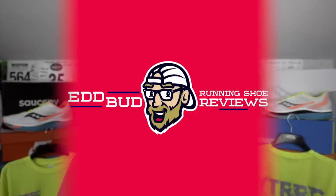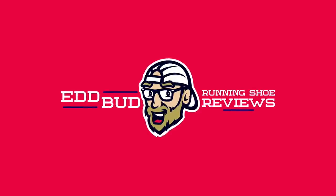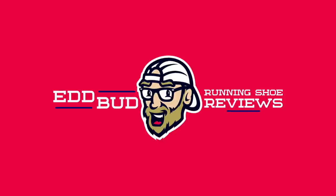Thanks for watching through to the very end. If you hit that subscribe button and click the bell for notifications, it helps the channel out a huge amount. Give this video a thumbs up if you've enjoyed it and don't forget to share it with your running buddies. My name's Ed Budd — I'll see you next time. Bye.